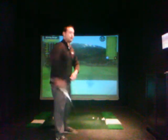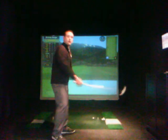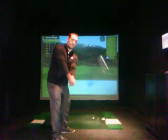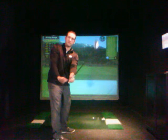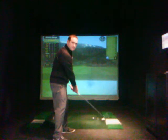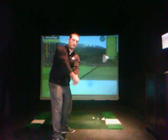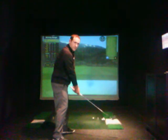Let's give you a simple cure for that, a simple thought. Closed face swinging to the right — let's get a better feeling of grip in towards the belt buckle. Sense grip in towards the belt buckle through impact. We're struggling with closed face, too much inside. We want to feel grip in towards the belt buckle through impact.